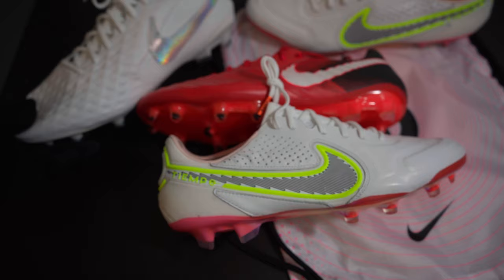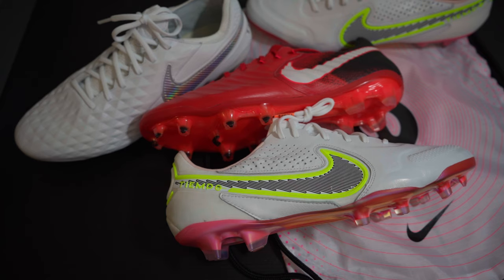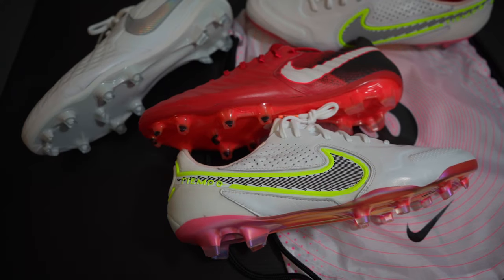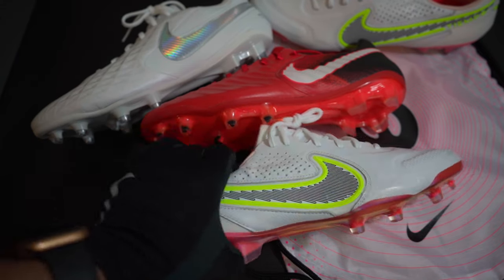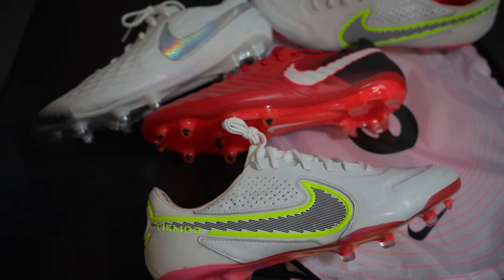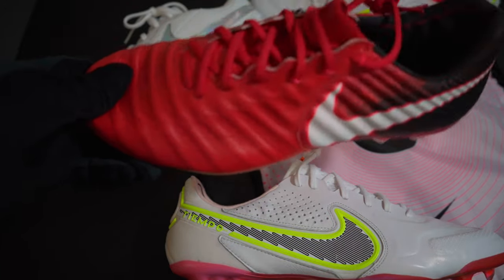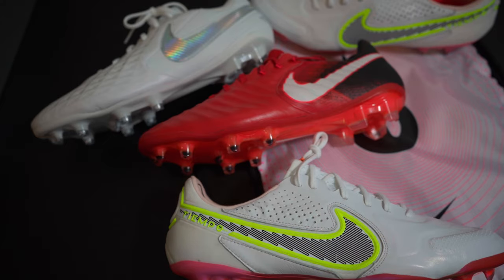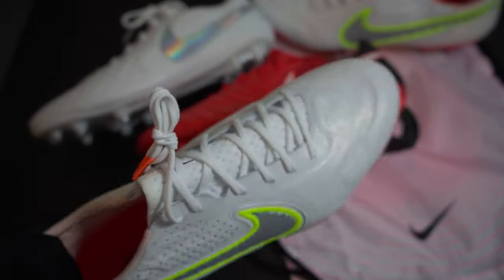I feel like the eight could have barely passed as the nine and people would have really had problems with it. Nike and most companies have their products in development for a very long time, so it could be they decided to release a different version as the eight and swapped things around. I'm just speculating, because this nine is very closely related to the seven, and I love the seven — it's a great boot and I've scored some goals with it.